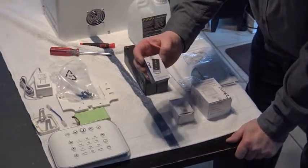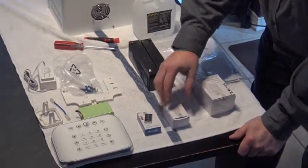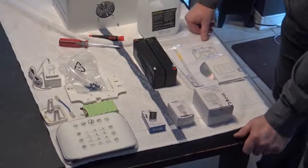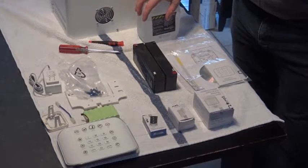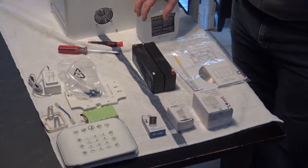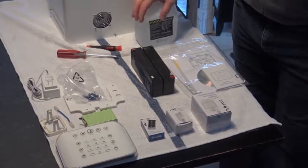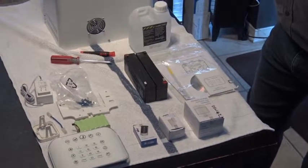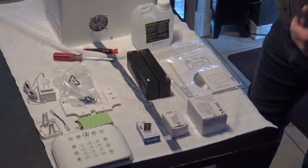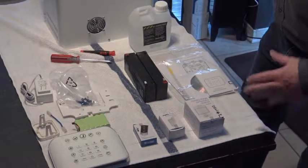The kit also includes a key fob, which is already programmed, a door contact, and a motion detector. This is the standard offering that comes in your kit. It's already learned to the system and programmed to work as a functioning alarm system to operate the hub right out of the box. If you want to order extra parts at the time, they will already be married into the system and included in the box.